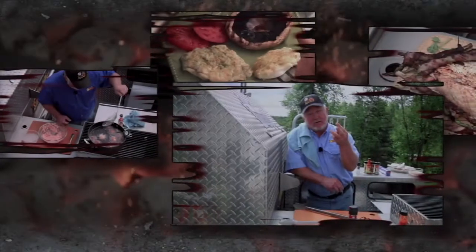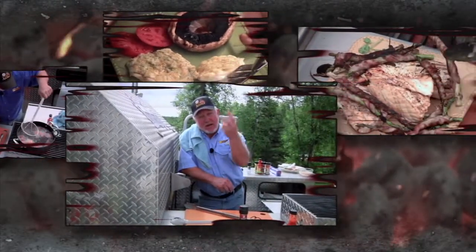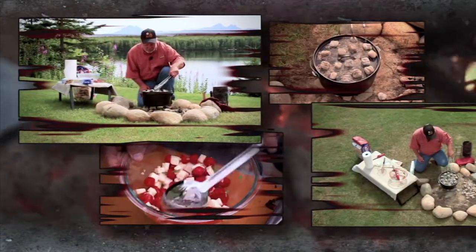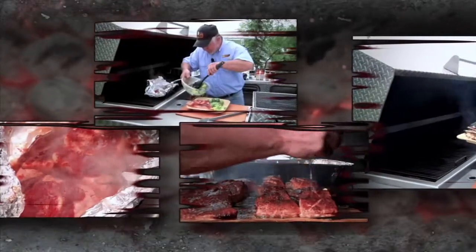Three ingredients in cooking: bacon, bacon, bacon. We'll preheat our little duck oven here — little 12-inch. Halibut, bacon-wrapped asparagus. Life is good in Alaska.